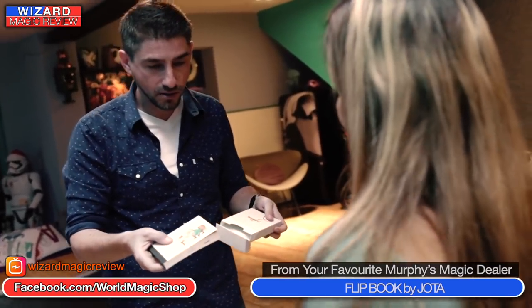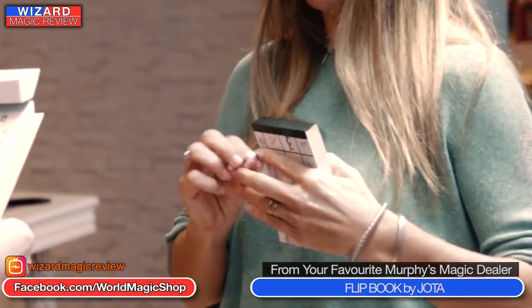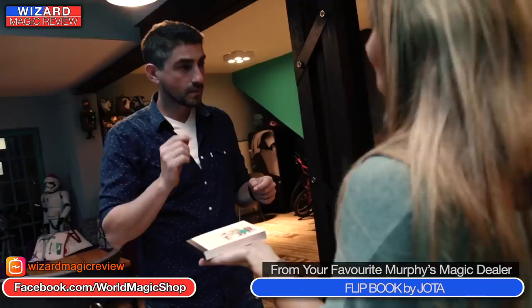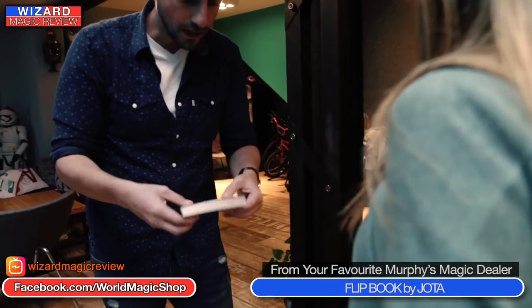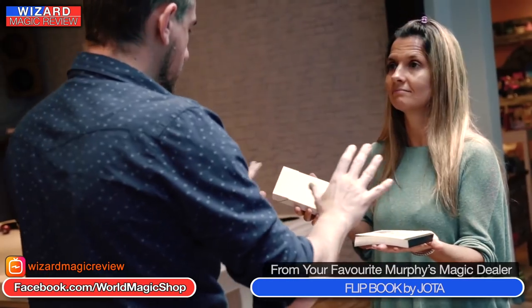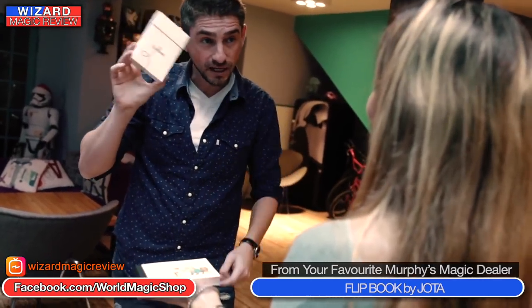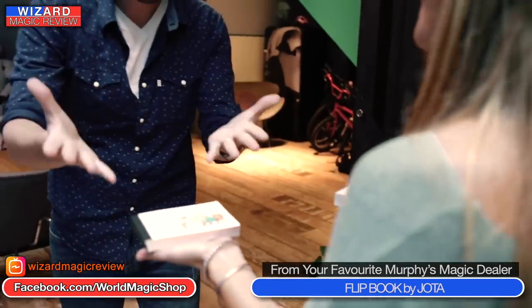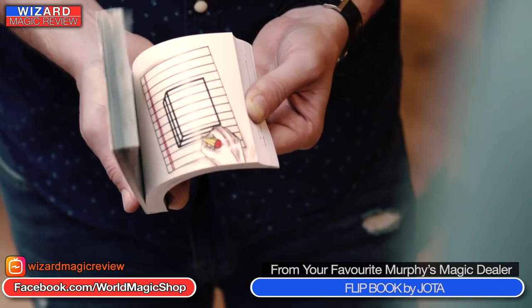You borrow a ring from a spectator and out of its own cardboard box you bring out this flip book. The box that the flip book came out of is actually utilized in the performance — the spectator's ring is dropped in there. You can hear the ring inside the box as you shake it from side to side. Then at one moment the ring vanishes — the flip book box itself is part of the method. Then you've got this old-fashioned flip book, very similar to Cartoon of course which is kind of the granddaddy of all these effects.